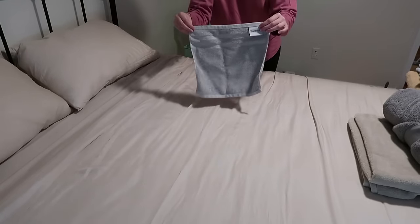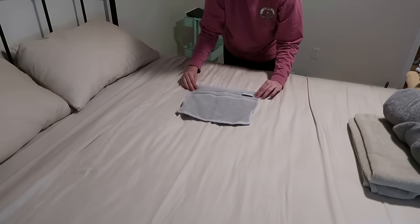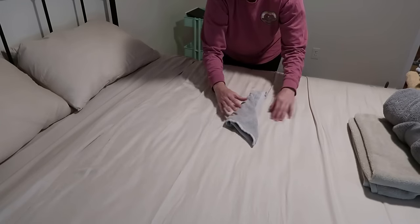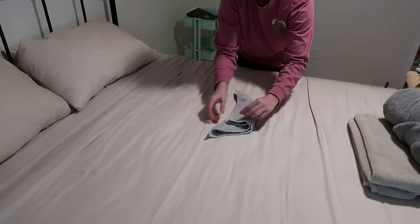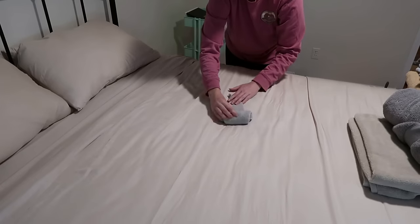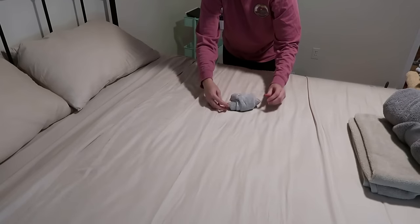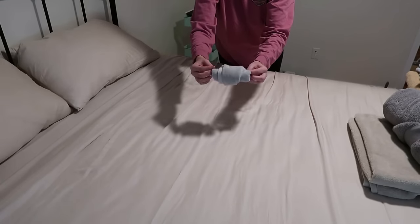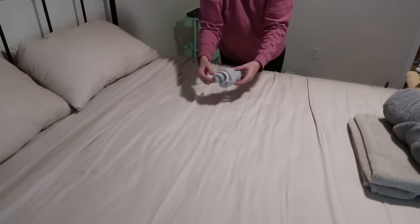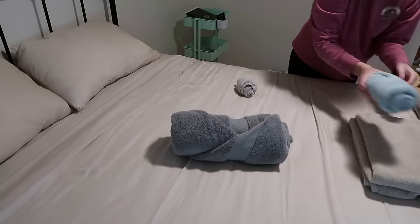You may be wondering: does this work with washcloth size towels or with oversized towels? It does — the process is just going to look a little different. So let's start with a washcloth. You're still going to fold over and get your triangle shape, though you're not going to be left with much at the bottom. But it did not prevent me from still folding that second fold — it's just going to look different. Then you just roll it up after flipping it, tuck in your very small corner, and you're still left with a sturdy and visually appealing washcloth roll.